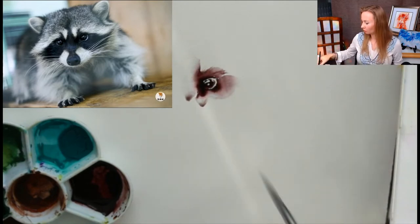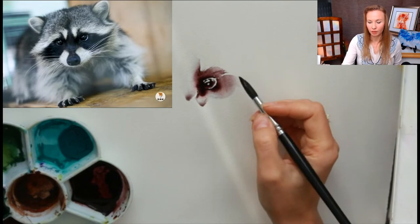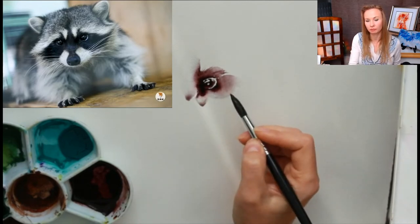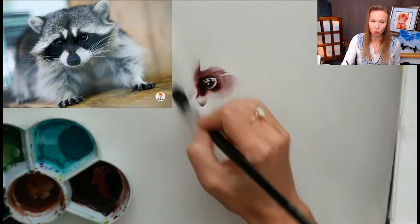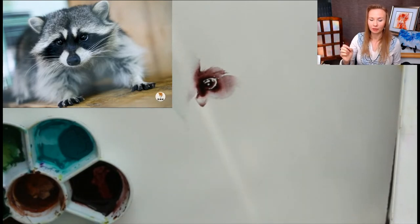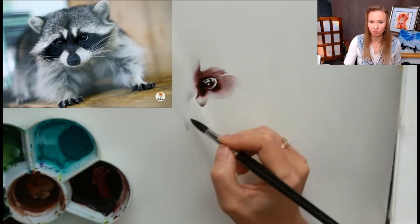Here I can continue to develop and use these blacks. Maybe I'll show you that. I want to wet the surface because I want the wet-on-wet technique — how colors travel on a wet surface. It's different. And let's think about the nose. The other eye will be somewhere here, and a nose somewhere there, then I move down.